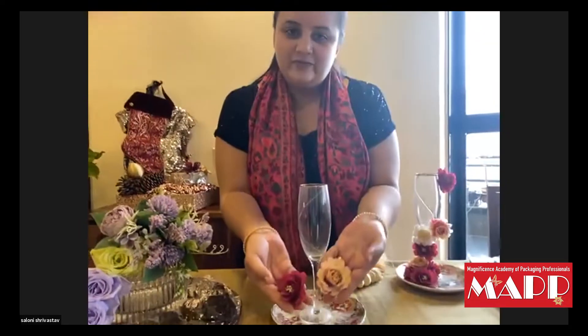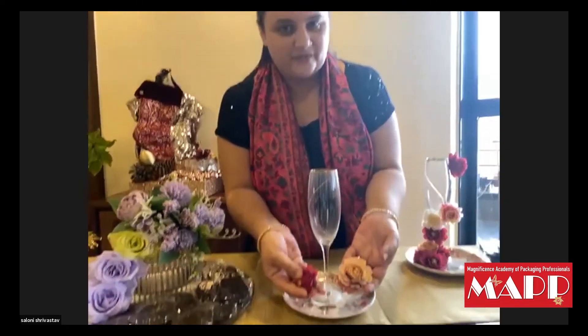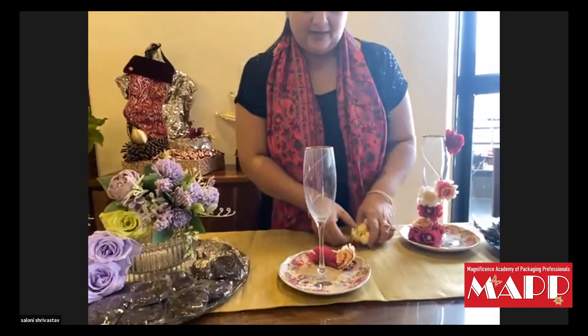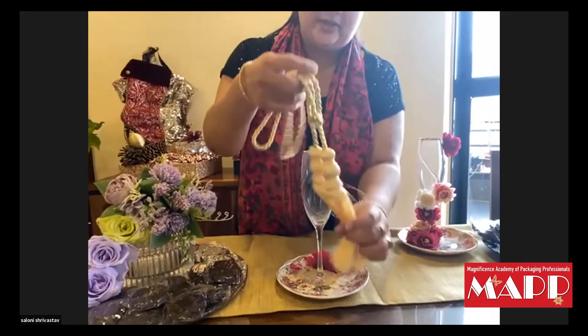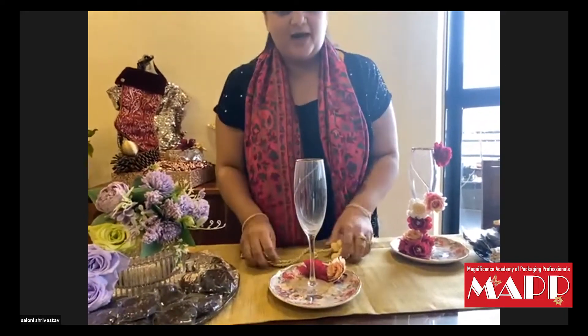And some flowers. We have made artificial flowers, but you should take fresh flowers. And this is a curtain tassel. So these are two things that you can do at home.